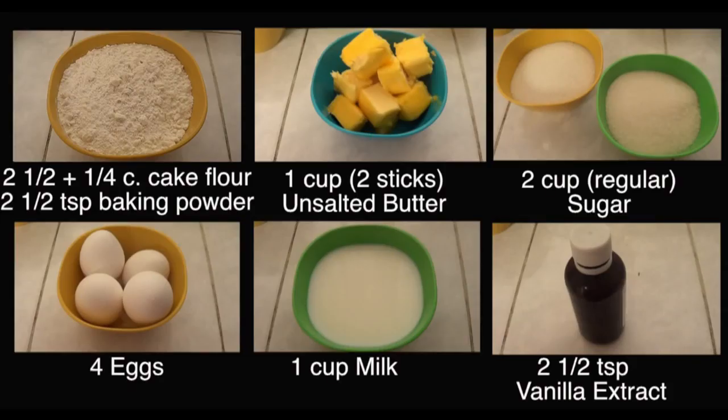As far as the ingredients go, you're going to be needing flour. Now the original recipe, which I'm going to link below, calls for salt-rising flour and all-purpose flour. I couldn't find the salt-rising, so I just used cake flour and to that I added baking powder, some butter at room temperature, sugar, eggs, milk and some vanilla.